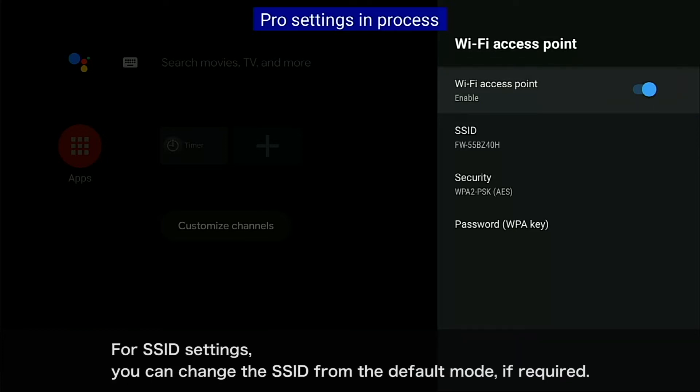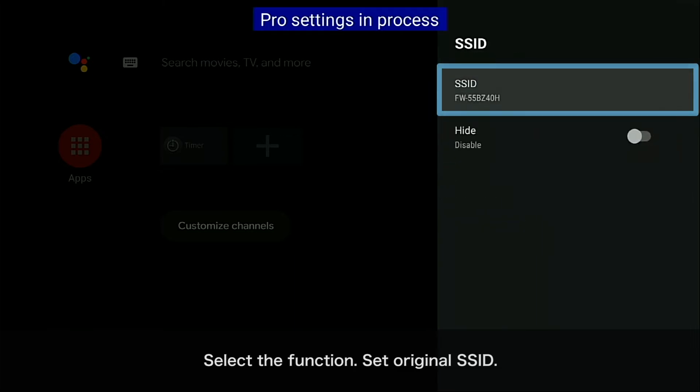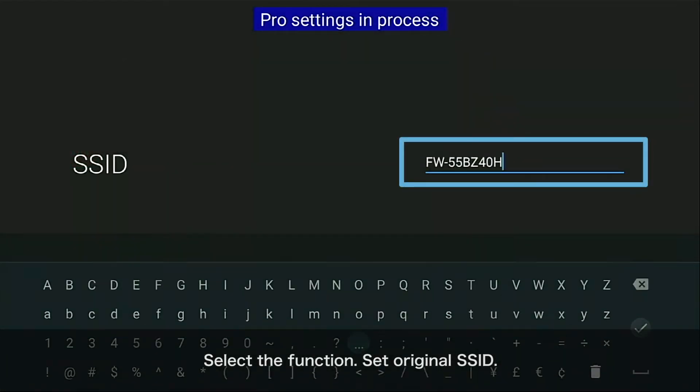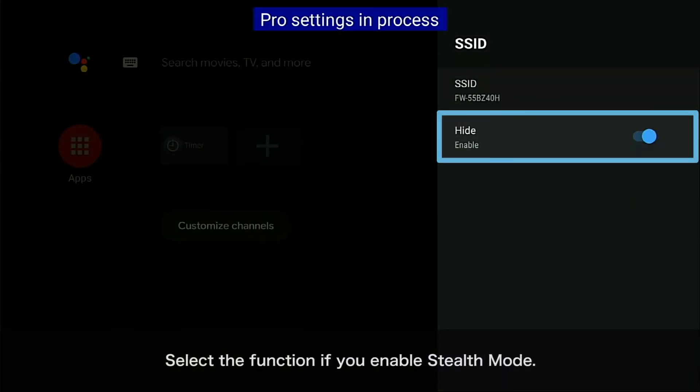For SSID settings, you can change the SSID from the default mode if required. Select the function and set an original SSID. Select the function if you want to enable stealth mode.